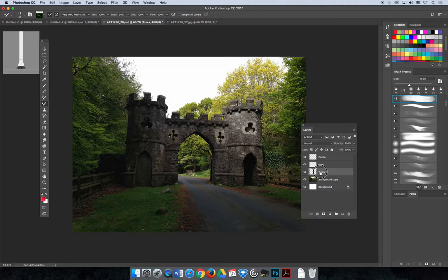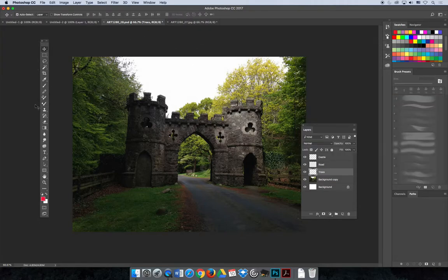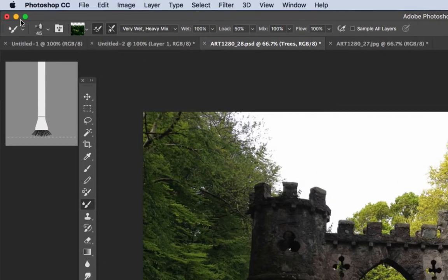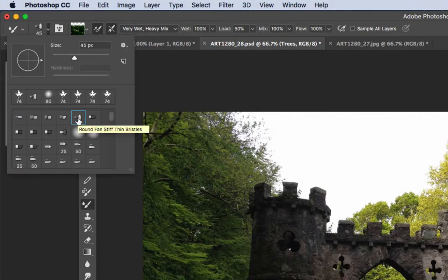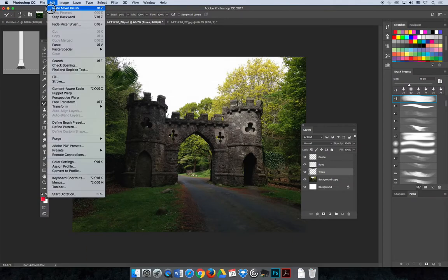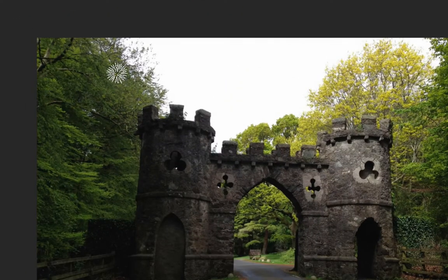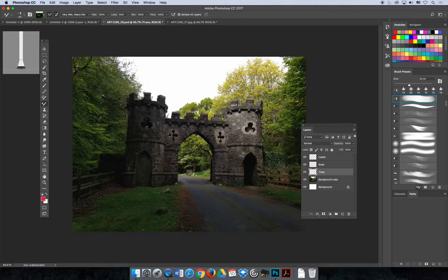I'll paint the trees first using the trees layer. I want a sporadic, dry texture to create the look of leaves. You can use the brush presets or brushes panel to choose your brush — right now I have a fan brush selected. From the options bar you can see the default fan brush is chosen. Before you start painting, make sure your brush isn't loaded with any ink — use the option on the options bar to clean the brush. Then painting will pull colors directly from the image with Sample All Layers enabled.